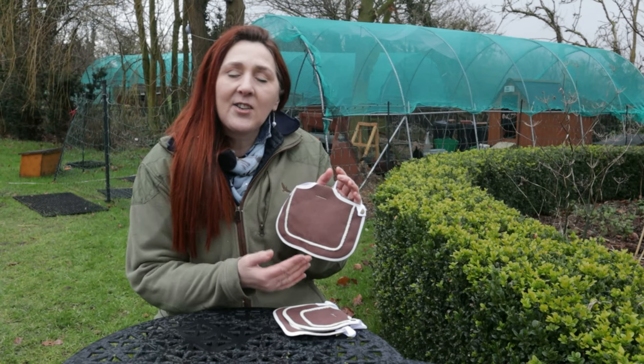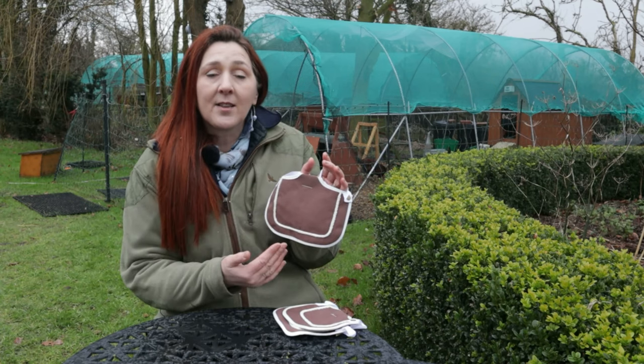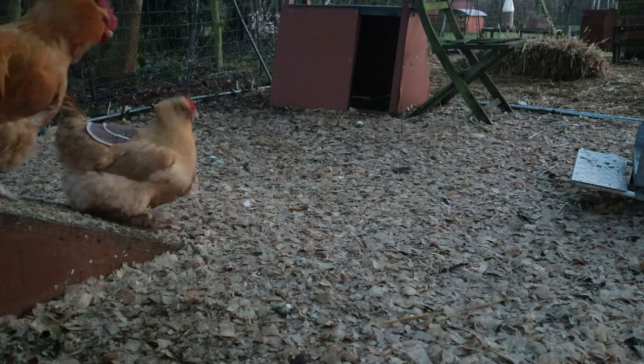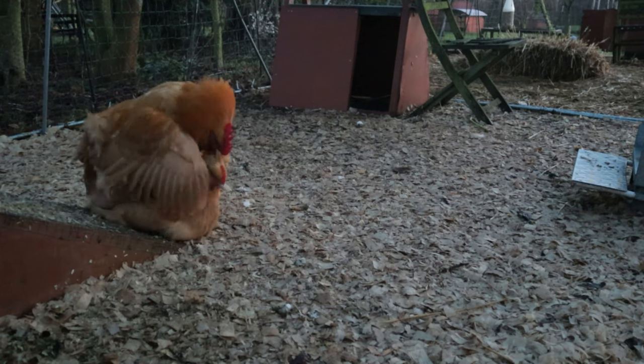This saddle is designed to protect the hen's back from the cockerel's feet when he treads them. That's what it's called when a cockerel climbs on the back of the hen and mates with them, as you can see Ramesses is doing here.